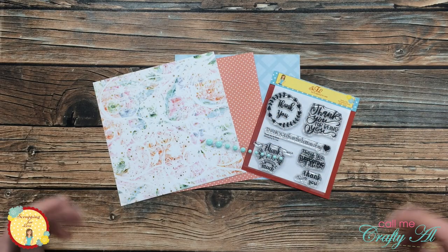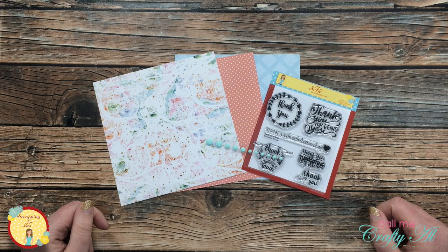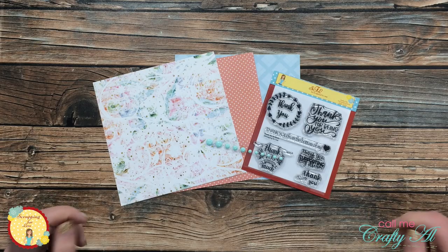Hello crafty friends, it's Alicia of the Call Me Crafty Owl YouTube channel. Here at Scrapping for Less, I will be sharing a card today as a sneak peek of the upcoming flavor of the month card kit. I hope you'll stick around and see what I'm going to create.